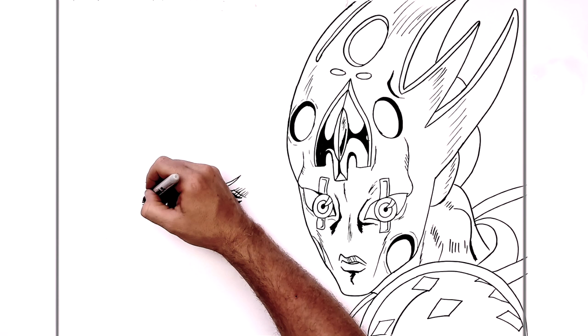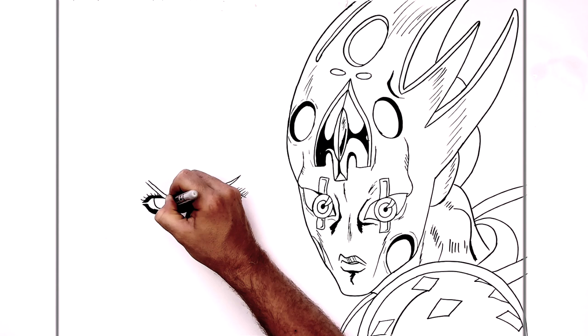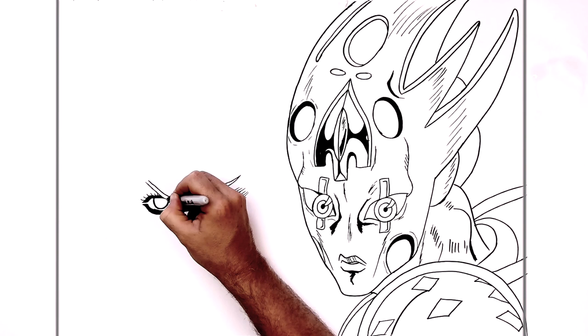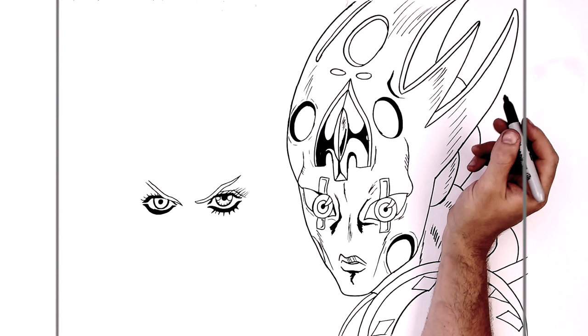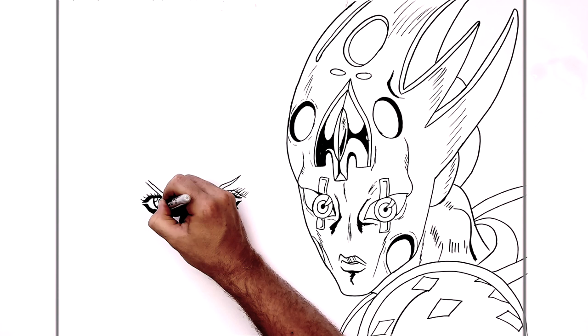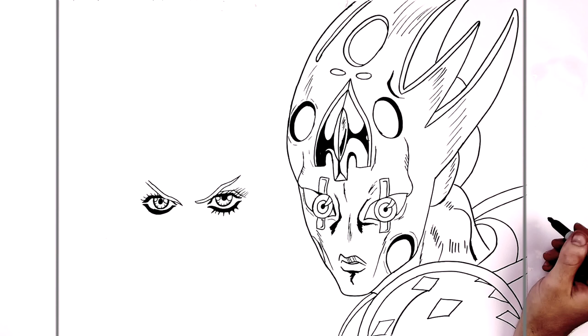Eyelashes sticking up like so. Then his iris — half circle — curve it around here. You can thicken this up. Pupil just in here, bringing it closer to his top eyelid. Then we add those highlights just there, and some lines going out. And eyelashes on the bottom too.